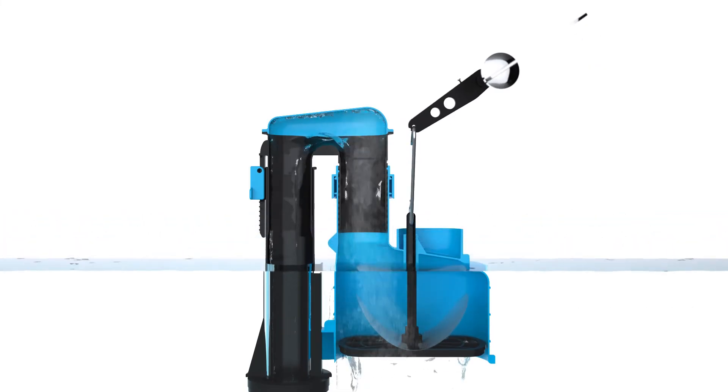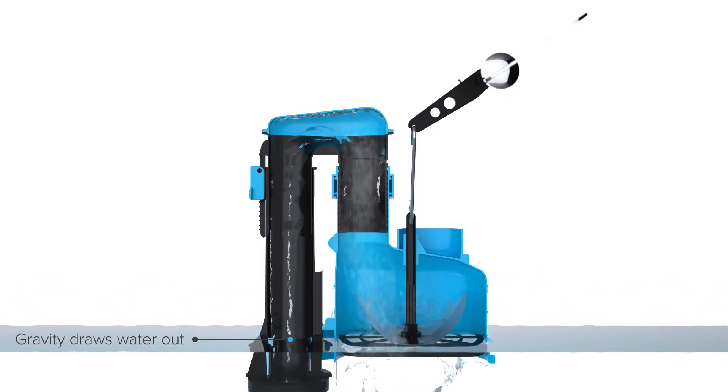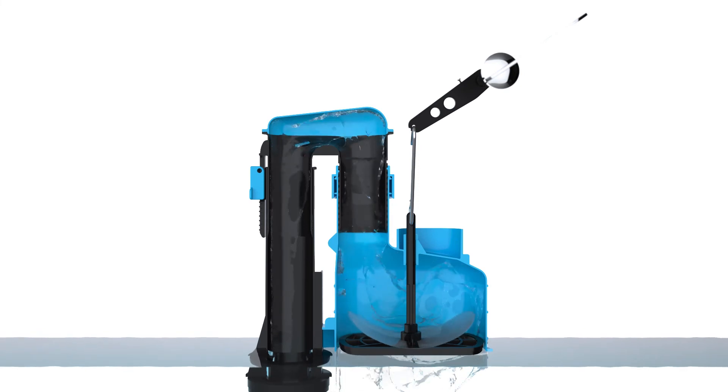Bridging over to the siphon outlet, gravity takes over and continues to draw out the remaining water until the cistern is completely empty.